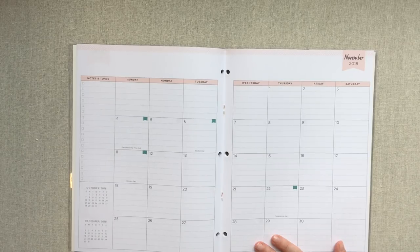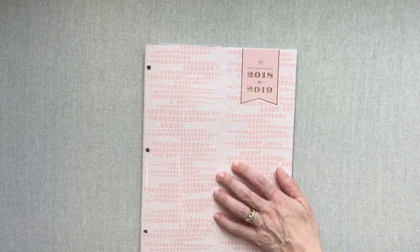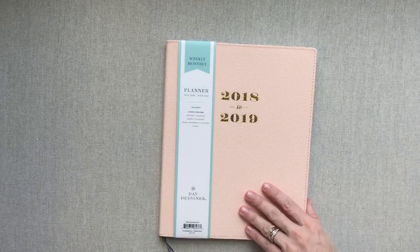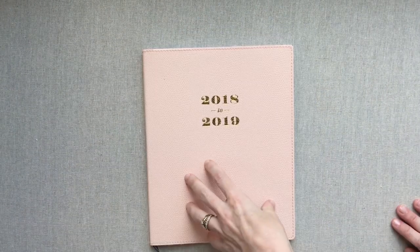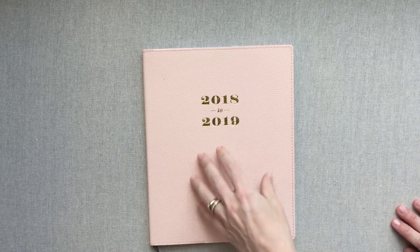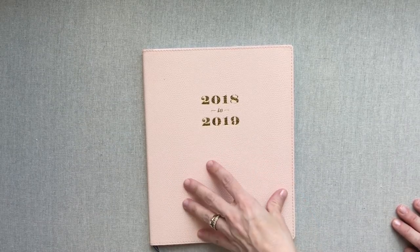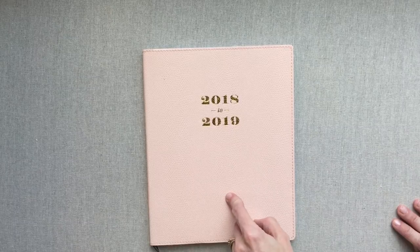If you need it to go in a notebook it's hole punched for that, but if you don't, those holes won't get in the way at all. It's staple bound but it seems like it's going to hold together really well. I think this is a great option if you need a monthly only book. Alright, let's move on to the weekly book with a horizontal spread.